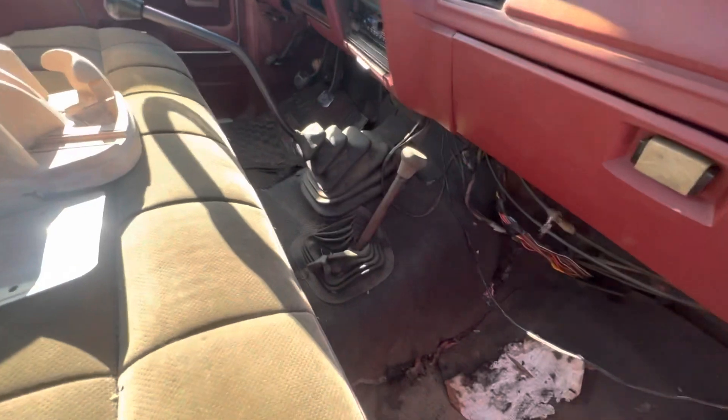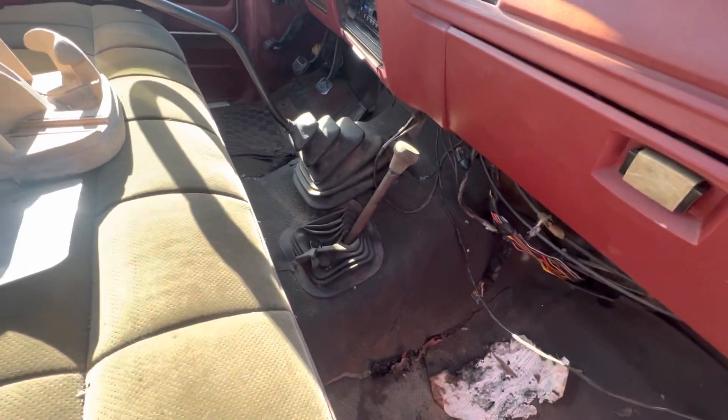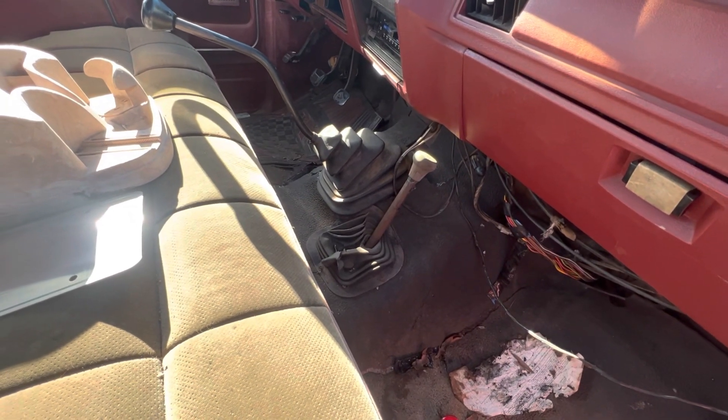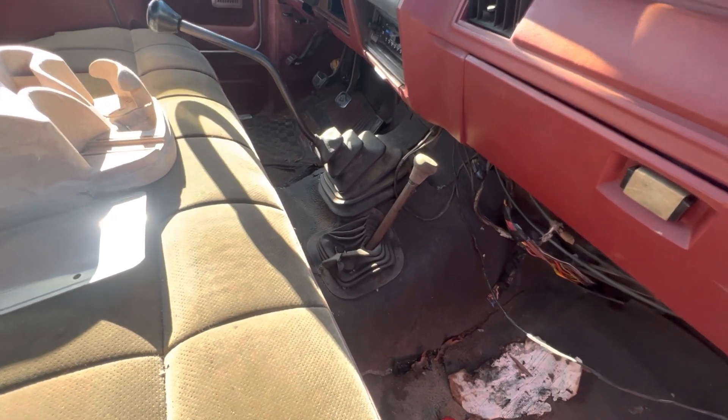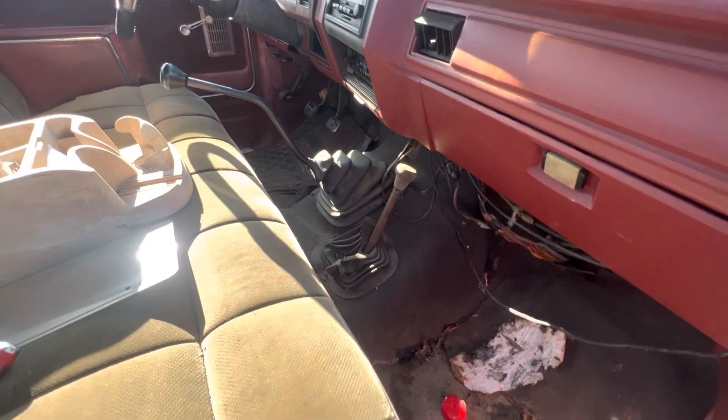It has this four-wheel drive indicator, but it is not four-wheel drive. By the VIN number this truck was not built as four-wheel drive, so I have no clue what's up with that.